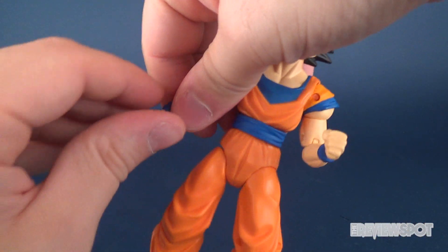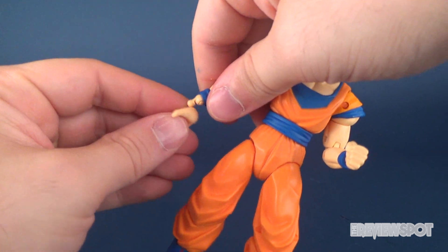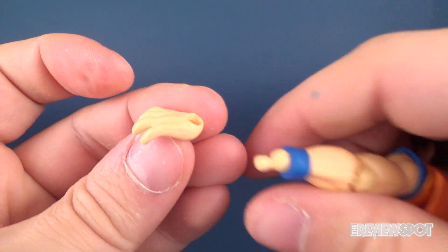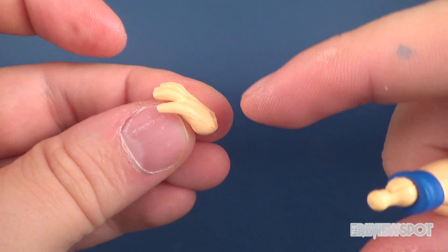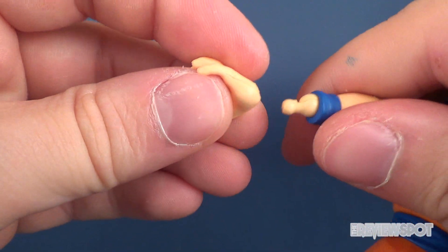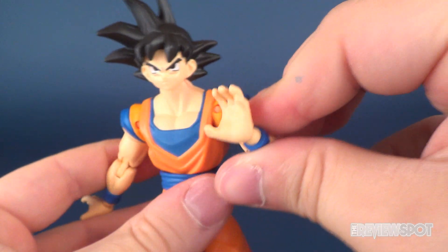Simply grab the forearm and wiggle the closed fists off and replace them with the interchangeable hands. The interchangeable hands — I'll take this one off and show you. The hand itself, you'll see that the peg is actually on the top of the hand rather than at the end, so the hand is already extended outward, which makes for some fun additional ways to display the figure.